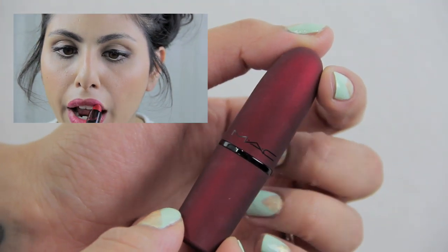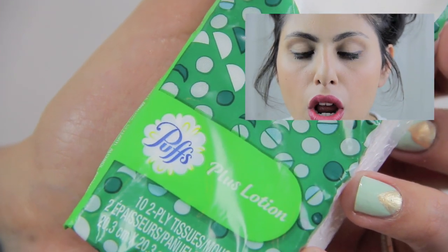Now you want to apply your lipstick. Apply it nice and evenly on your lips and just get it as close as possible to the inner areas of your lips as well. Another important step is to blot and remove any excess lipstick from your lips.